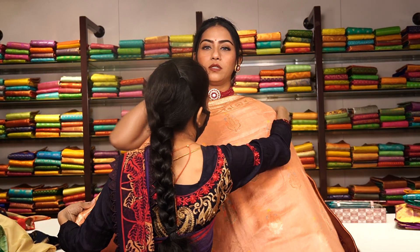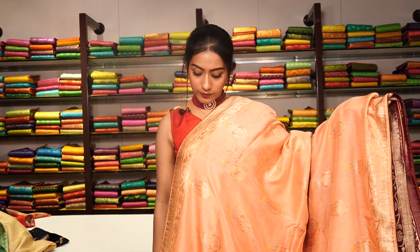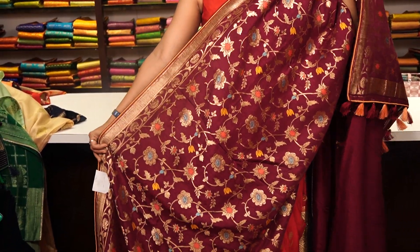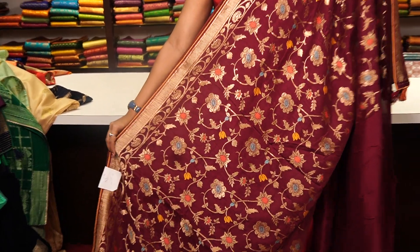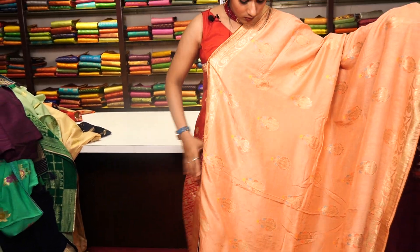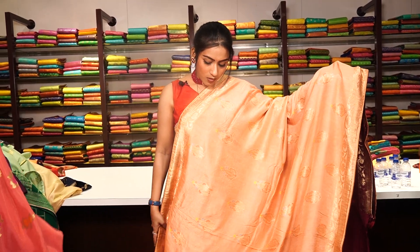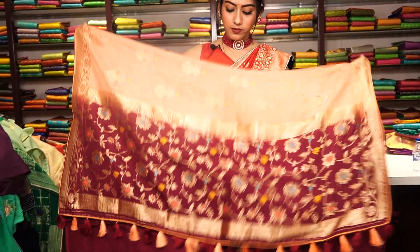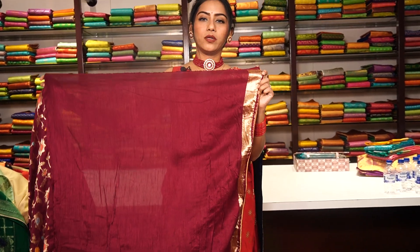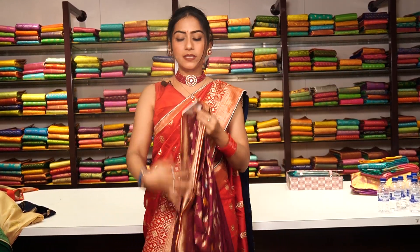This is a half-and-half saree — half in peach colour and half in wine colour — with golden zari work and floral motifs. You can see full flowers in one half and big floral motifs in the other. The pallu has beautiful tassels, and the blouse is a wine colour running blouse with a small border. The price is 8,500.